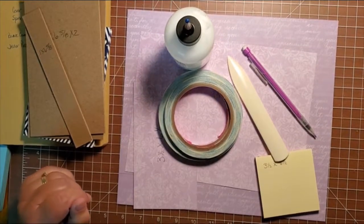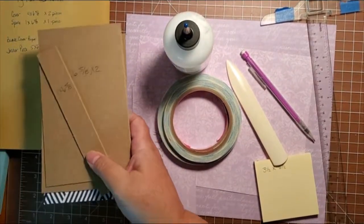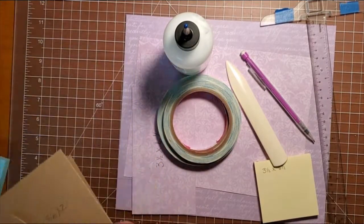Hi everybody, this is Marilyn with MKR Creations. Today I'm going to show you one of my craft fair items that I am working on for my craft fairs this year.